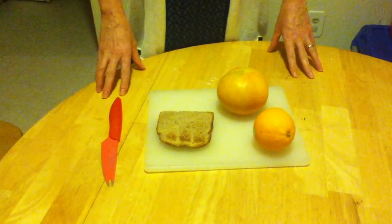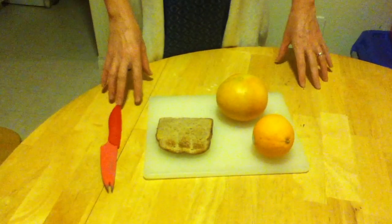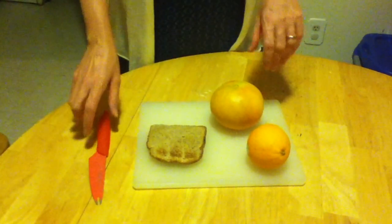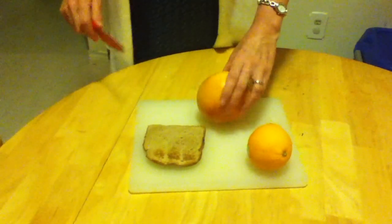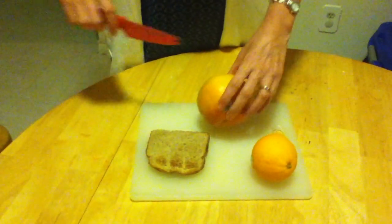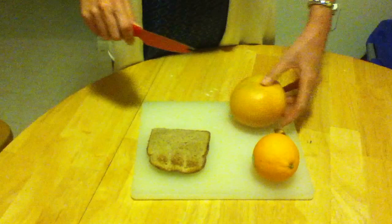Today I am going to show you how to make pendentives with breakfast. The problem — or rather, the pendentive is a solution to a basic problem, which is the problem of getting a circular dome to sit on a square base that it doesn't want to sit on.